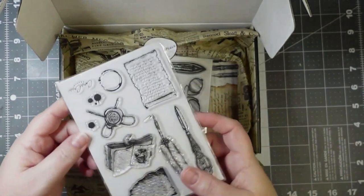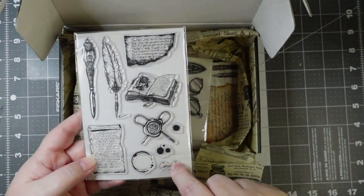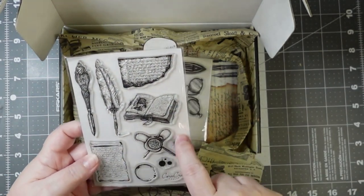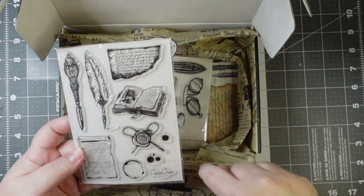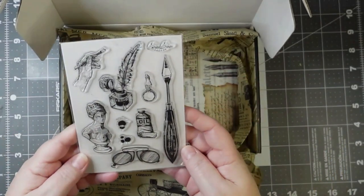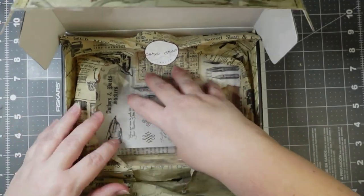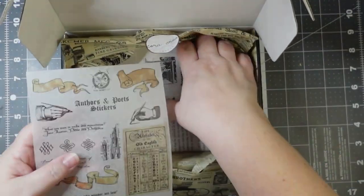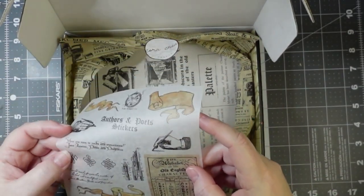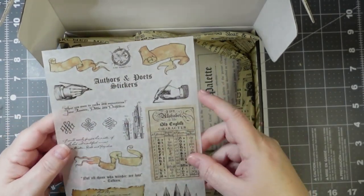Some cling stamps. I've got a Kriya Crafts stamp down there — quill, is that a letter opener? Wax seal, some text. There's my splatters that I need. Some ink, oils. And this is on washi — oh, these are all stickers. Authors and poets stickers. I know it's hard to see, but they're each outlined.